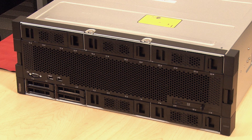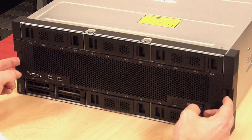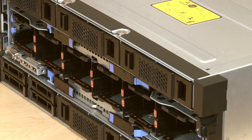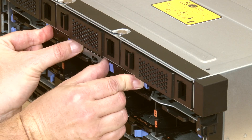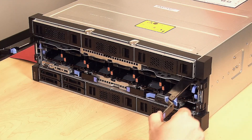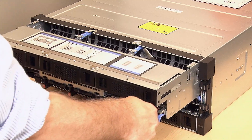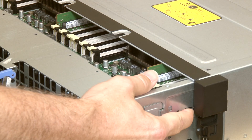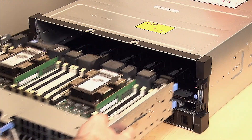To remove a processor and heatsink module on the lower compute system board, press the release latches on the front cover and remove the cover. Press and hold the blue release latches on both compute tray release levers and simultaneously pull both levers straight out from the server. Pull the compute tray forward evenly until it stops, then press the release tabs on both sides of the tray to slide the tray out from the chassis.